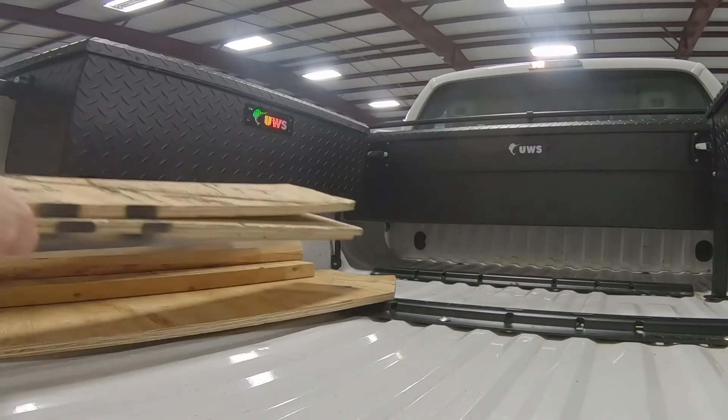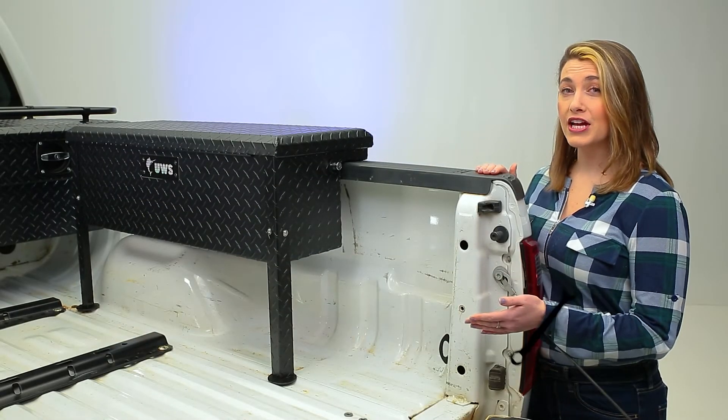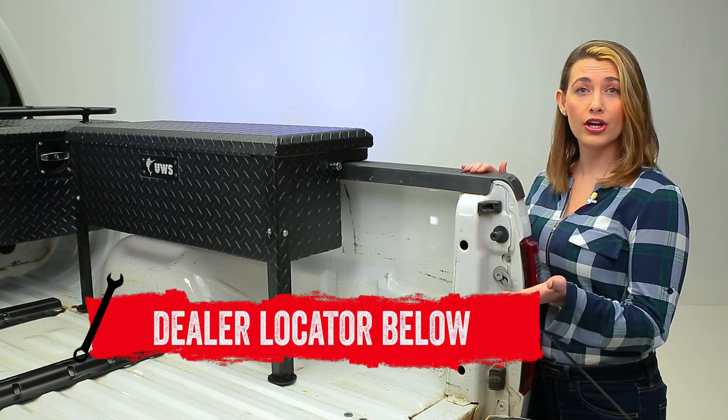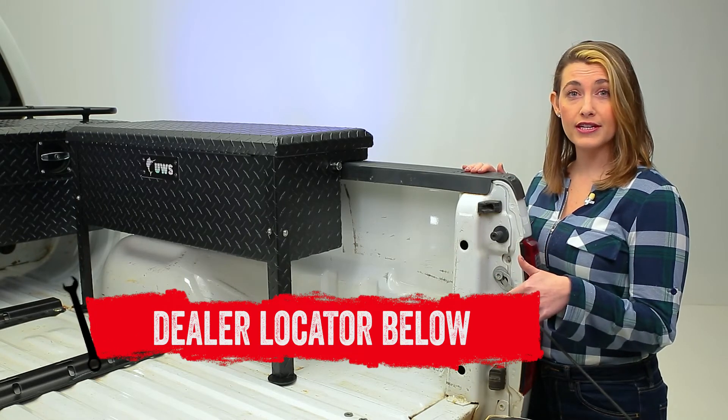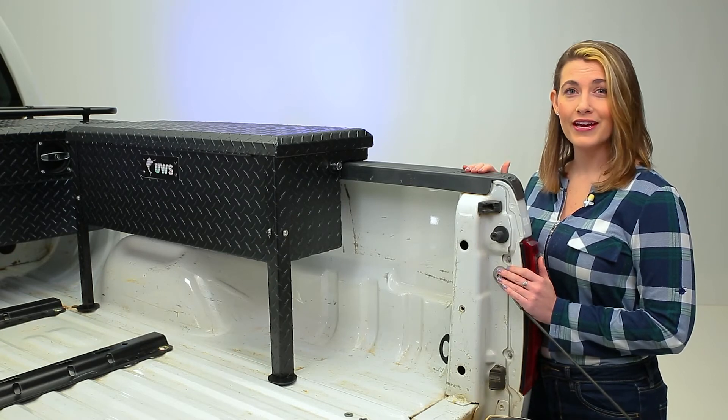Tighten all the bolts and screws and load her up. If you're interested in purchasing the 36-inch Truckside Toolbox by UWS or looking to have one installed, check out the dealer locator below. And subscribe for new product videos every week. Thanks for hanging out, and we'll see you next time on In the Garage.